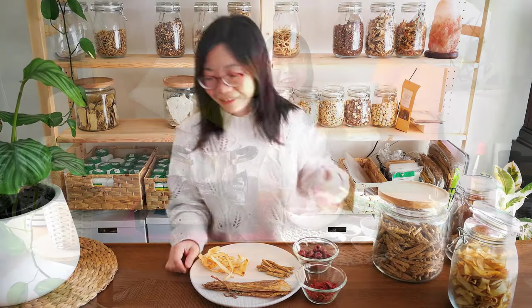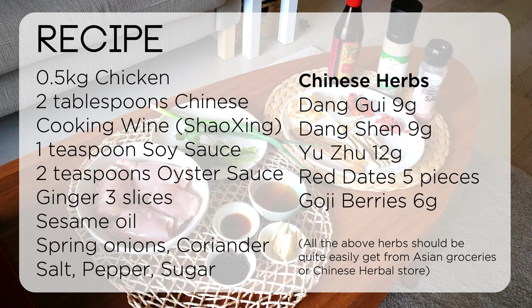That's my quick explanation of the herbal ingredients. Now we're going to start cooking!